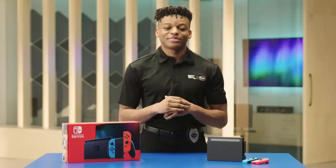Hi, I'm Agent Williams. Ready to get started with your Nintendo Switch? Agents like me set this up for people all the time. Here's how we do it.